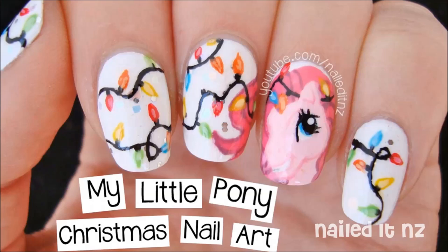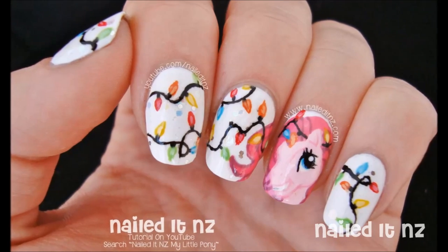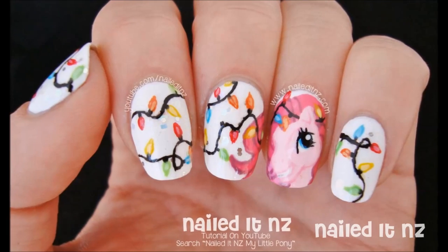Hi everyone, I decided it was time for a new My Little Pony tutorial. I've done Rainbow Dash and a Halloween one before, if you haven't seen those ones. Today I'm doing Pinkie Pie. As you can see she's quite festive and cute — I figured I would do a Christmas theme.